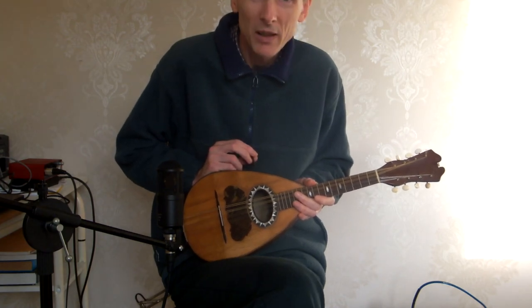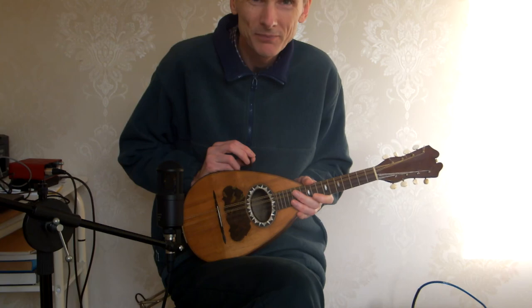There we go — one Angara and Dia Santo mandolin. Thanks for watching.